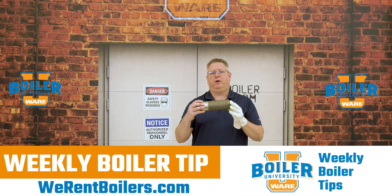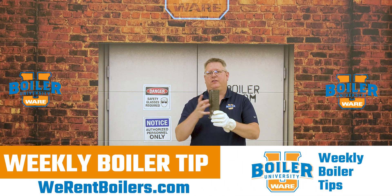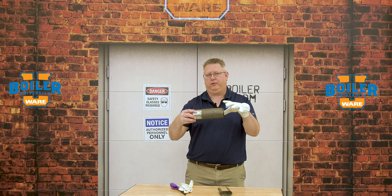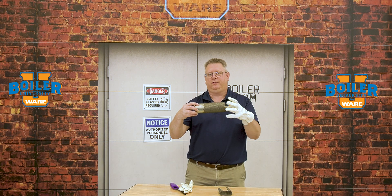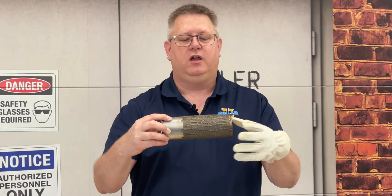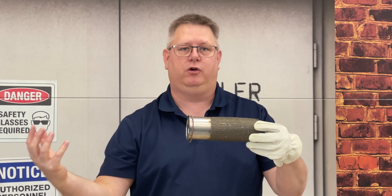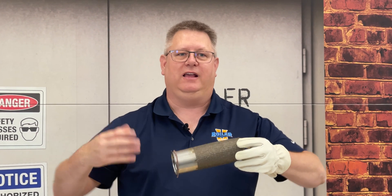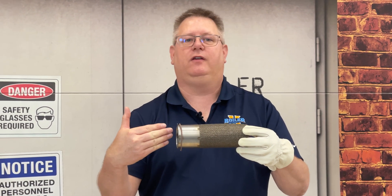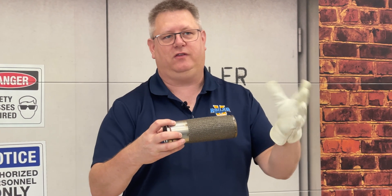When we're running a pre-mixed burner, we've got a fuel-air mixture going into the inside of the burner, and it's burning on the surface or just above the surface of the pre-mixed burner. The question we had as a follow-up was: what keeps the flame from burning backwards through this, and is there another flame arrestor in the system? The answer to both questions is the same.